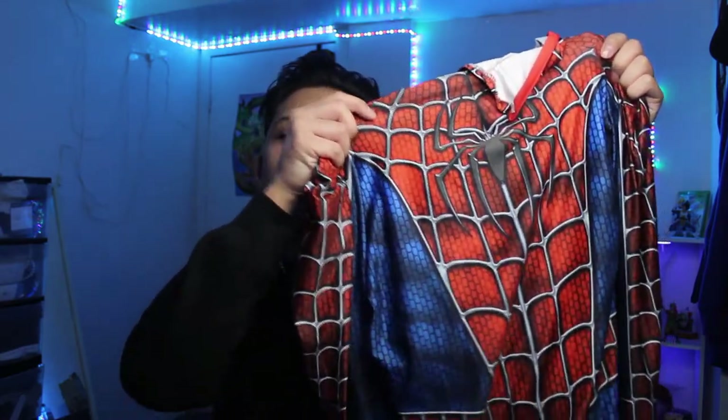What is up guys, today in this video I'm gonna teach you guys how to add soles to your Spider-Man suit using water shoes. As you can see, this one doesn't have it yet.